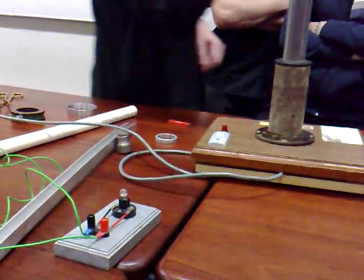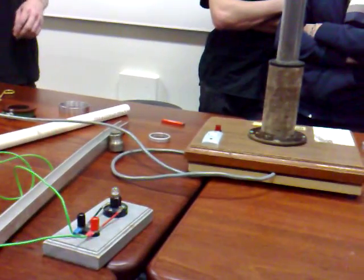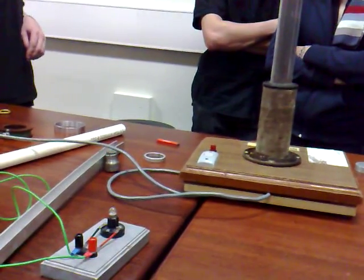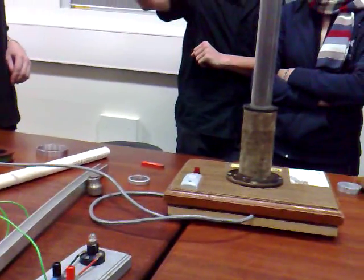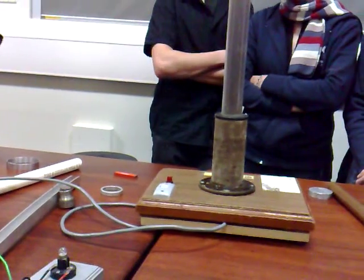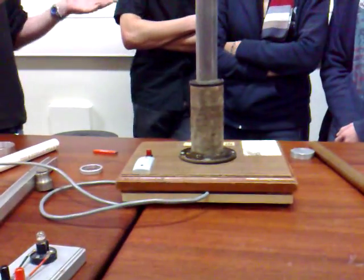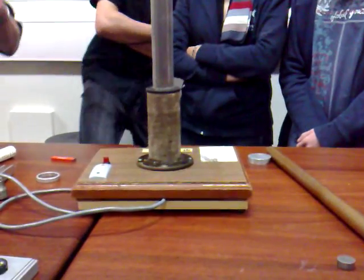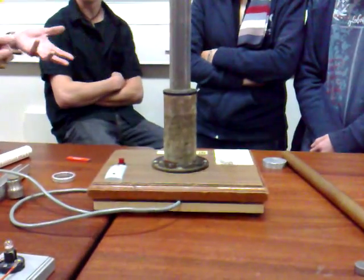What happens if we take copper? A lot better than aluminium. Now, if I've got two rings here - one of them is cut and one is not - what do you think is going to happen? Because there's a break on it - there's no current flowing. That's the whole point: we have current flowing, then we have magnetic fields.